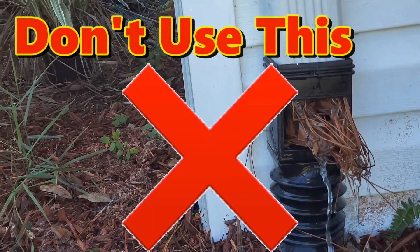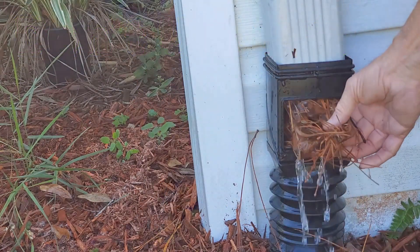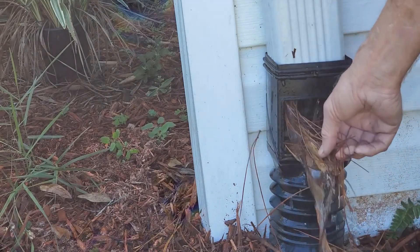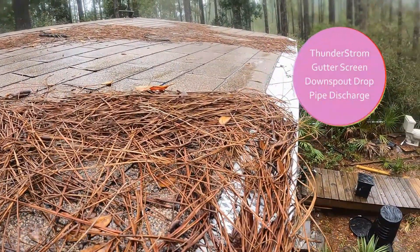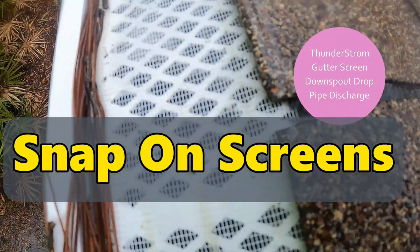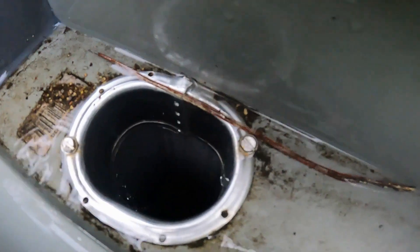So you might be asking, what do we do to stop the debris from getting down into our pipe? Let me show you a great alternative, and I'll even show it to you in a thunderstorm. These are called snap-on screens. During a thunderstorm, take a look — the roof was covered with pine straw, and look at that — it's clean as a whistle. Water drops through the screen, comes down, and goes into the downspout and is carried away.